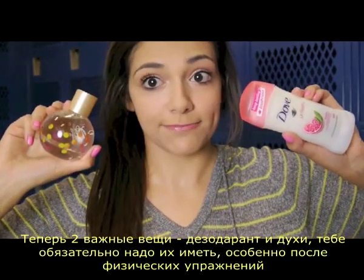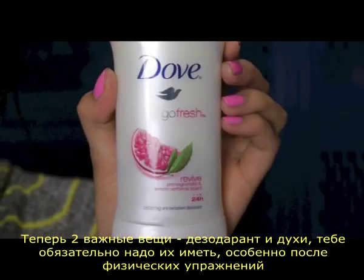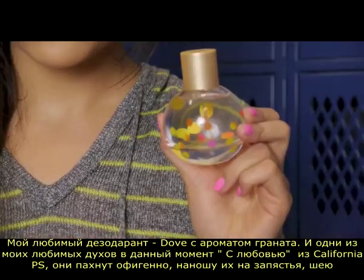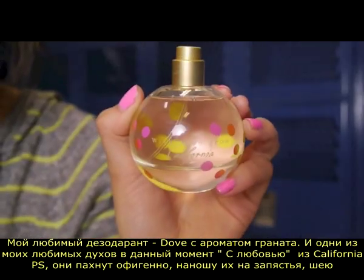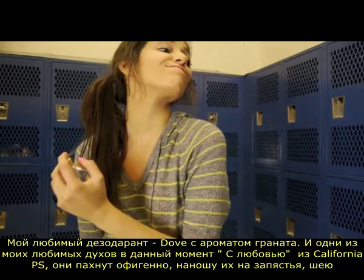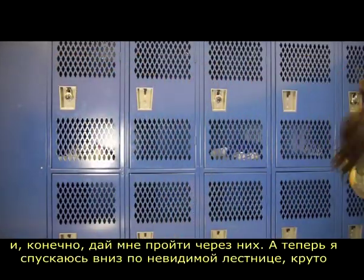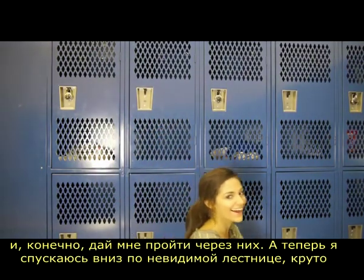Now the two most important things: deodorant and perfume. These are two must-haves, especially after you've been working out. My favorite deodorant is the Dove Go Fresh Pomegranate, and one of my favorite perfumes right now is With Love from California by PacSun — it smells amazing. I apply it to my wrists and my neck, and of course I've got to shimmy through it. And now I'm walking down invisible stairs.